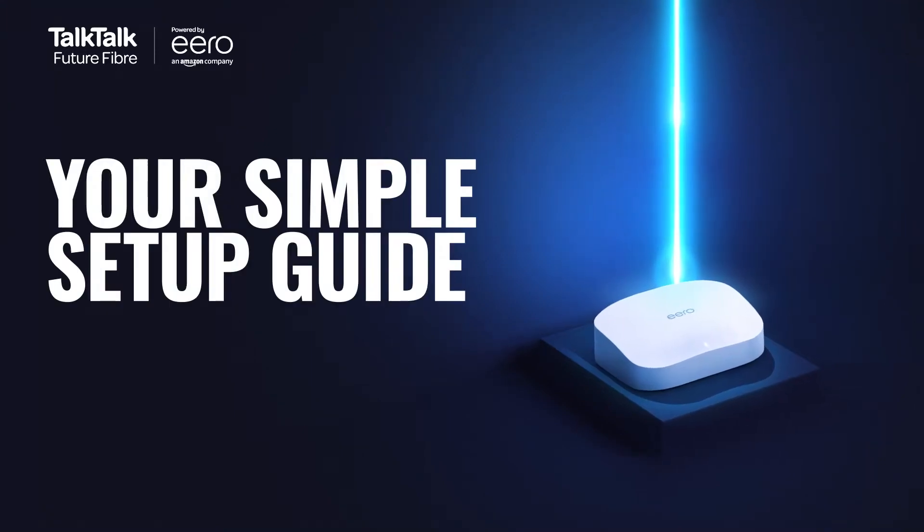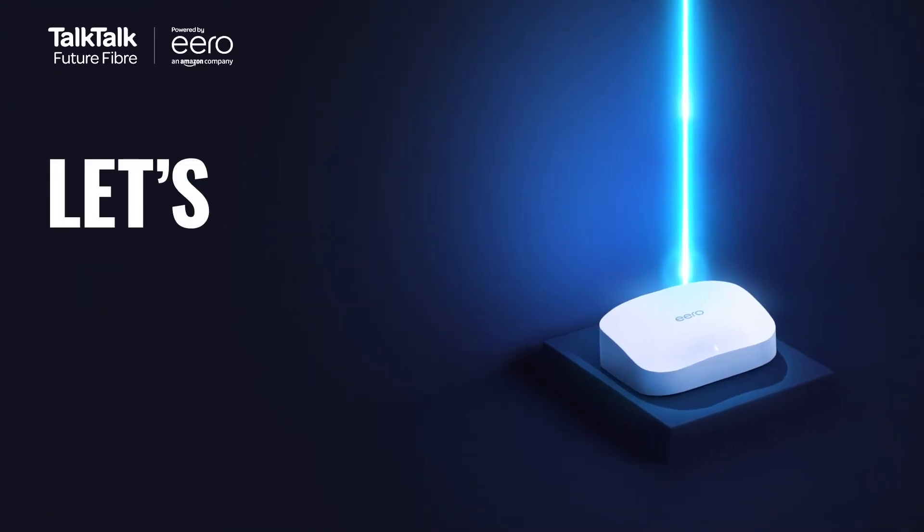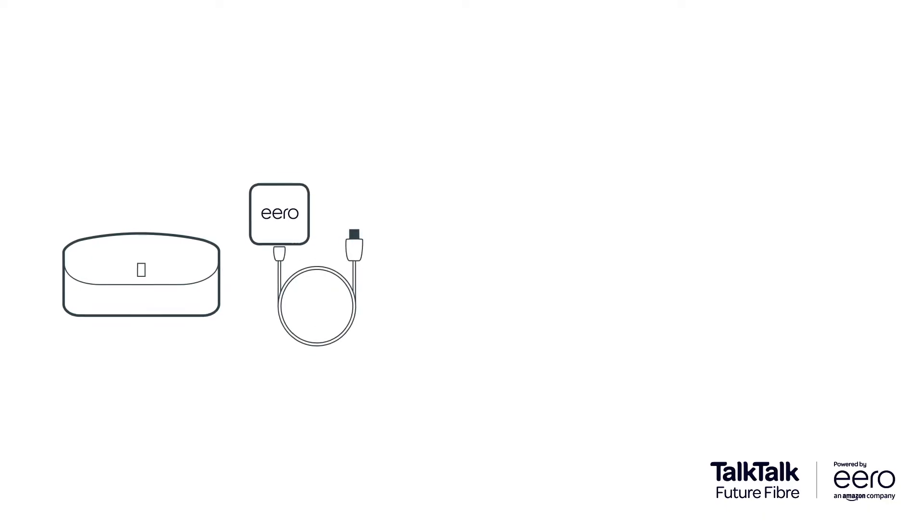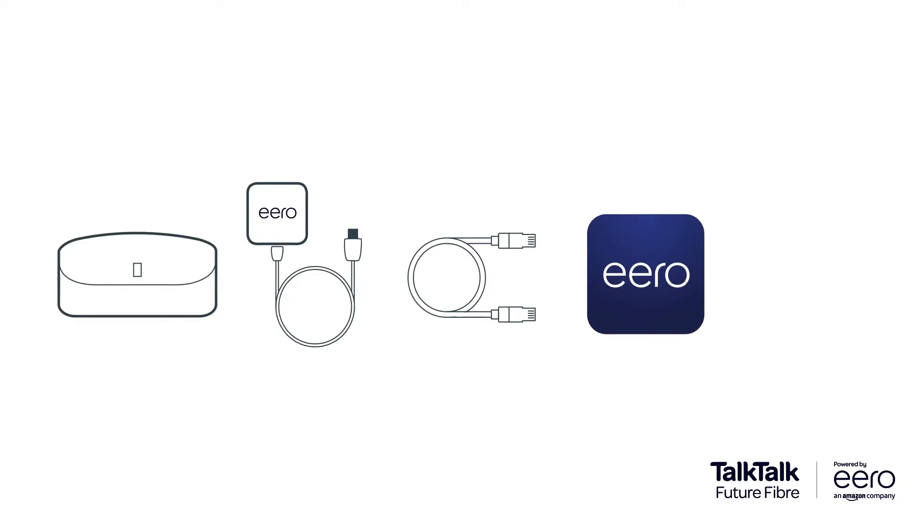Setting up your shiny new Amazon Eero is a real doddle. First things first, you'll need an Eero 6 or Eero Pro 6, the Eero power supply, an Ethernet cable included in your box, and the Eero app.